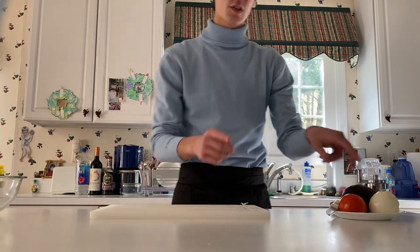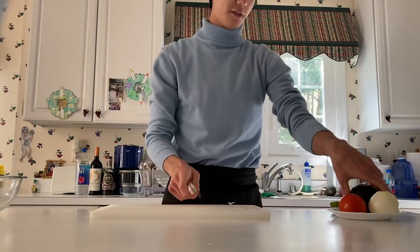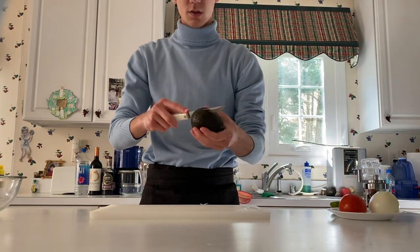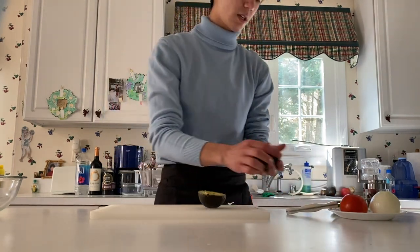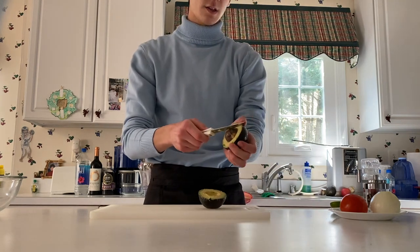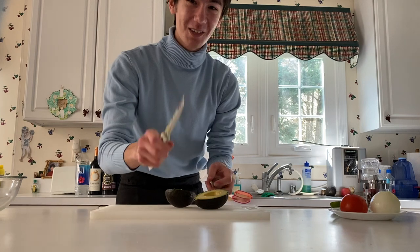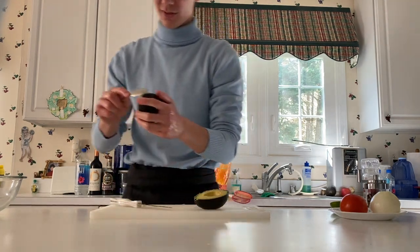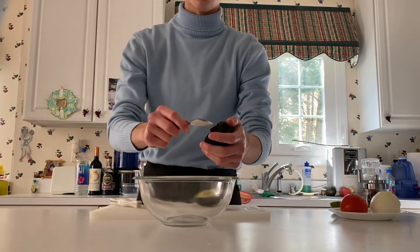We're gonna get started with the avocado, but first always make sure to wash your hands. So we're gonna take the avocado, cut it in half. I'm gonna just take the knife, stab it into the pit here, and take it out like that — preferably more safely than that. Then we're gonna just take a spoon and scoop it into a bowl. Make sure you get a big enough bowl.